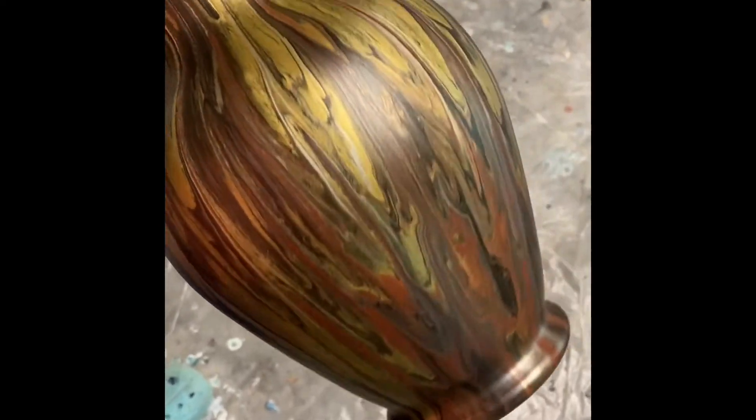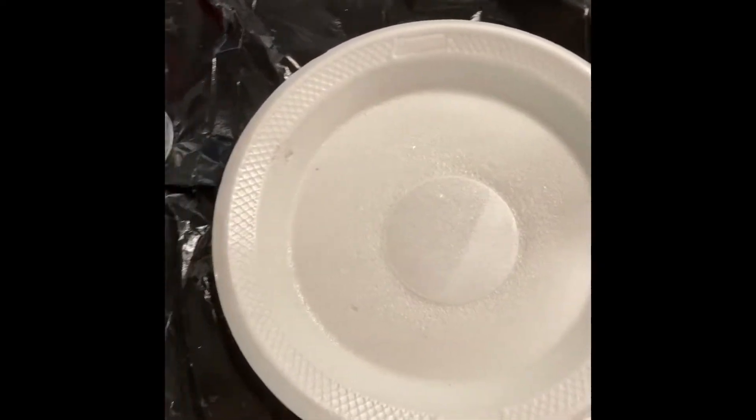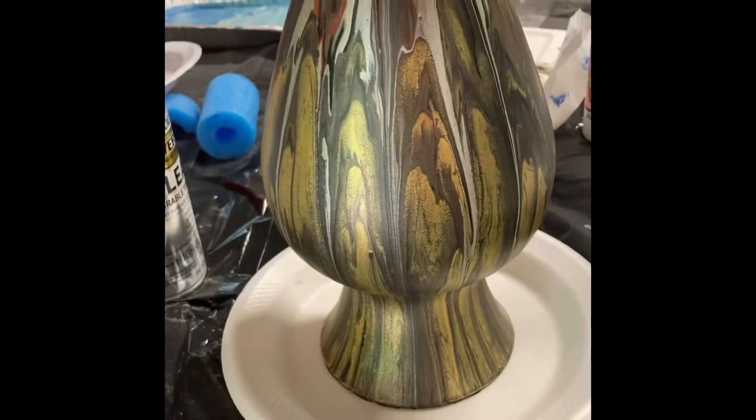I apologize for background noise such as the whistling of my furnace. You'll need a styrofoam plate and place the vase upside down on the plate.